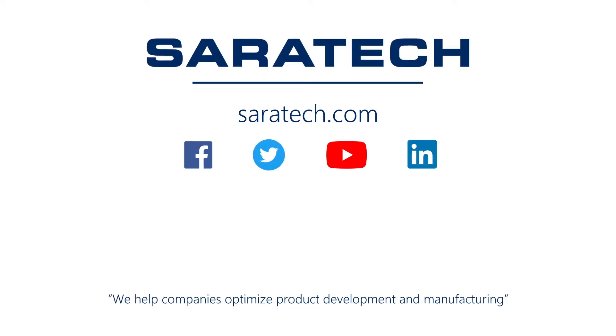Thanks for checking out our channel. If you like what you saw, make sure to like and subscribe below so you don't miss out on any new videos. Follow us on LinkedIn, Facebook, and Twitter for the latest engineering news and information. And to see all of our upcoming events, please visit our website at sarahtech.com/events.